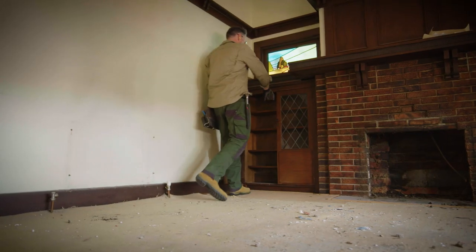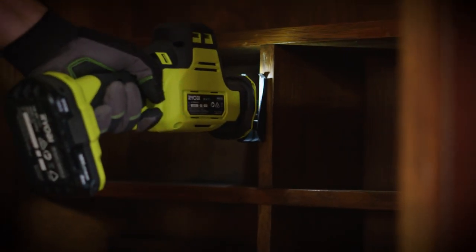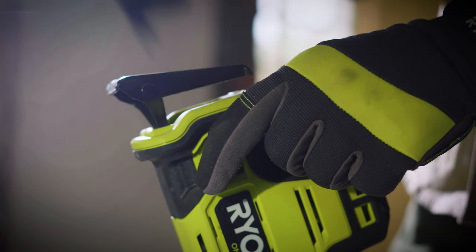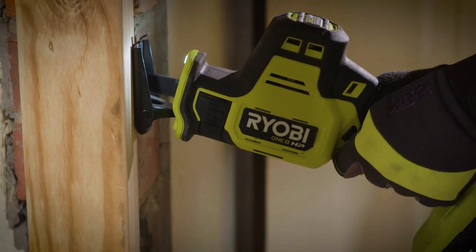This one is packed with features like an onboard LED work light, great for working inside cupboards or dark spaces, a quick release blade lever for easy blade changes, and an adjustable pivoting shoe for greater control of the cut.